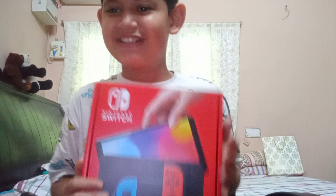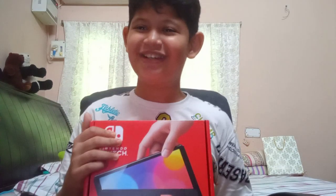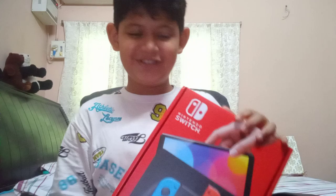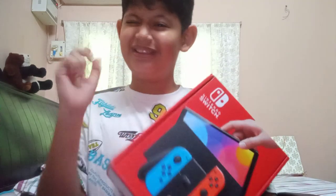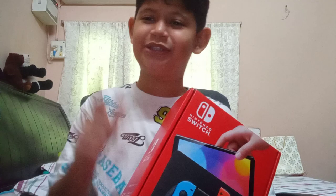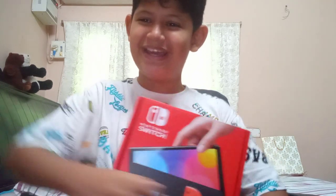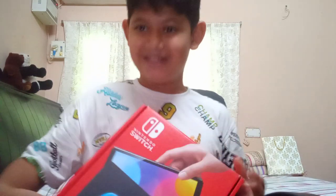Today we're going to be unboxing the Nintendo Switch. This is one of my favorite consoles ever and it's my very first console — no cap, this is really cool. Let's get straight into this video, smash that like button, subscribe, and comment down some more cool unboxing videos you think I should do.